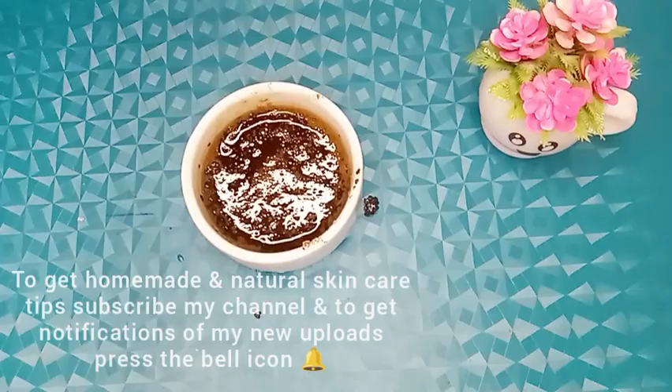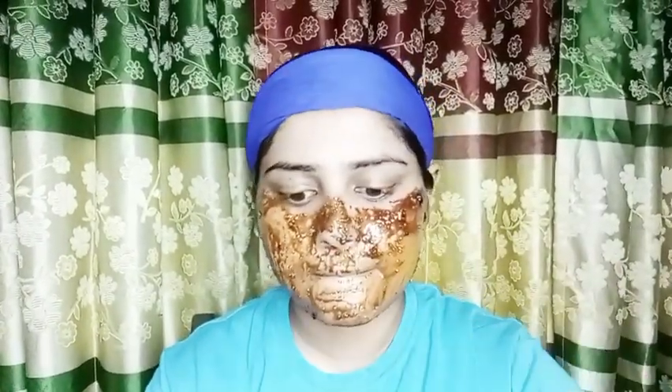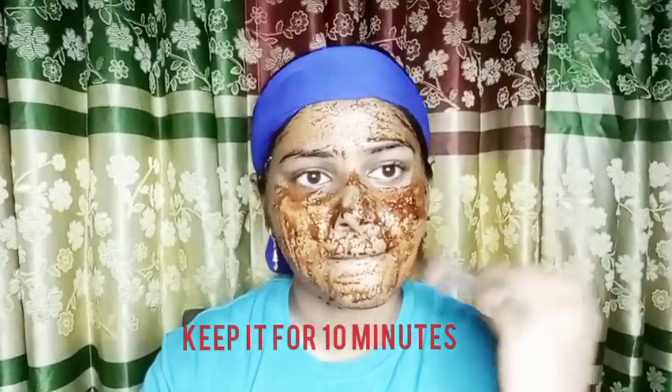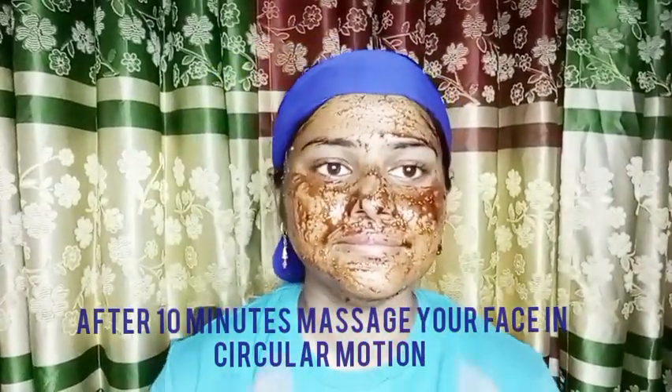Apply on your face gently. Apply two teaspoons of the pack. Now keep it on for 10 minutes. After 10 minutes, massage your face in a circular motion for five minutes.